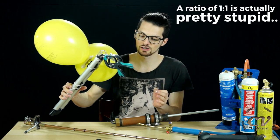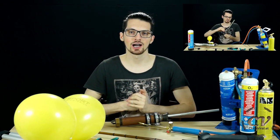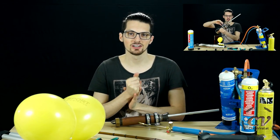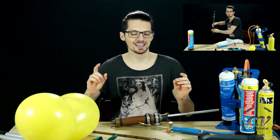A perfect mixture, a perfect ratio every time. Check out the teaser for the upcoming Pipe Rifle follow-up video right here. Stay tuned because it is coming soon and it is going to be epic.